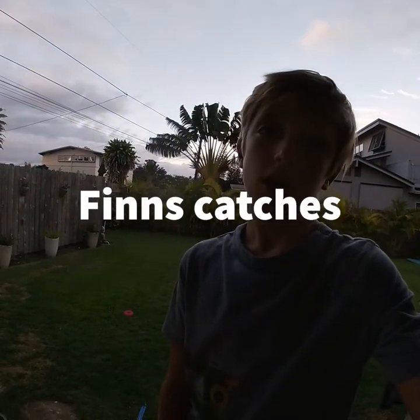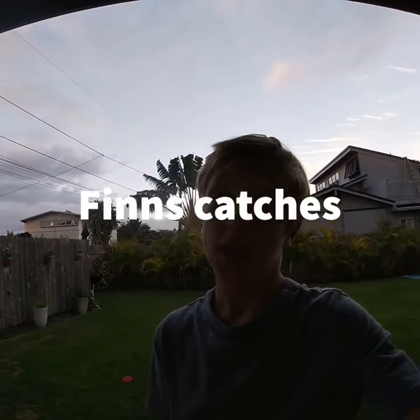Hey guys, so today I went diving and I caught a Milano, and I was thinking why don't I do a quick video on how to cook a Milano? So that's what we're gonna do today.